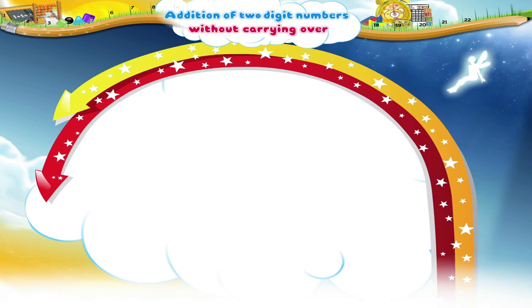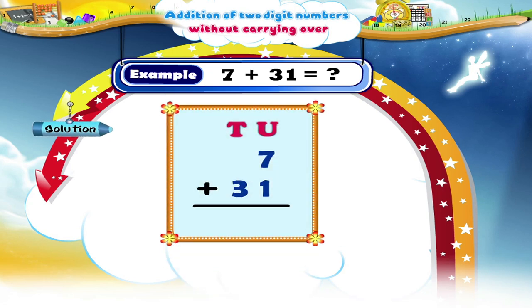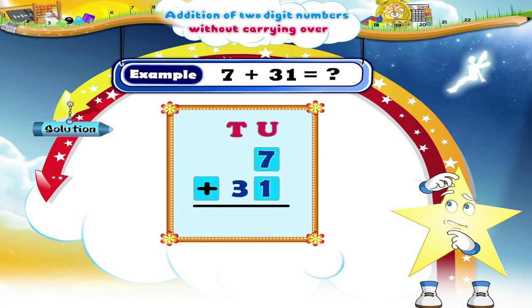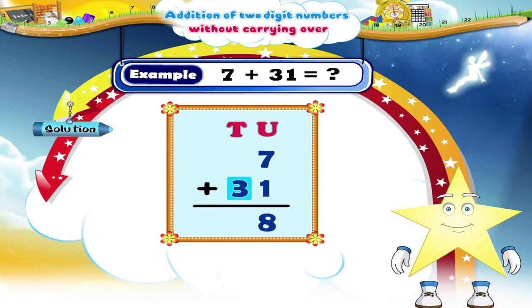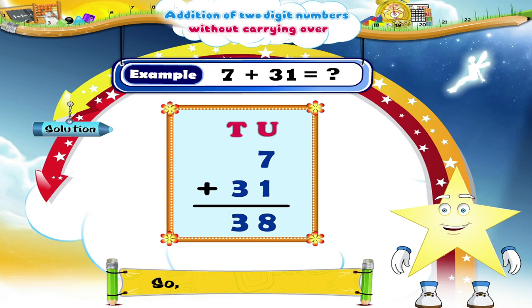In the next example, add 7 and 31. Arrange the numbers vertically as shown. Starry, do you know what the answer is? 7 units plus 1 unit is equal to 8 units. 3 tens is written as it is in the tens place. So, 7 plus 31 equals 38.